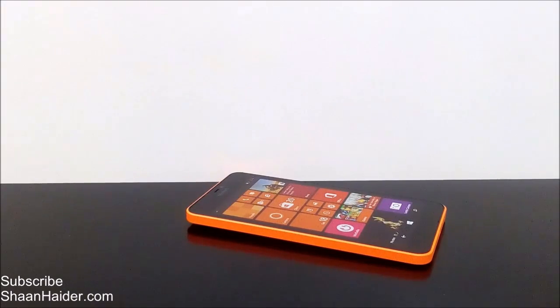Hey guys, this is Sean from shanadha.com and in this video I'm going to show you how to take the screenshot on your Microsoft Lumia 640 XL smartphone.